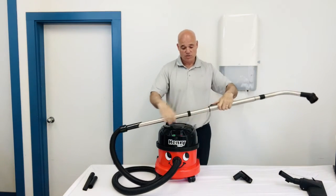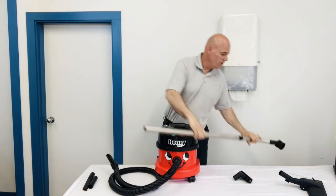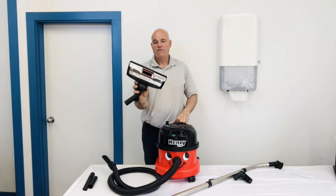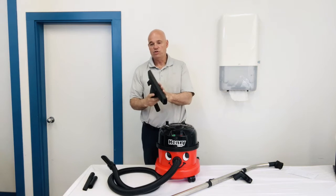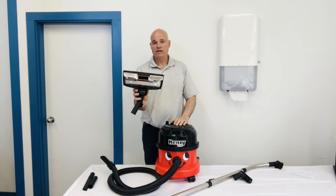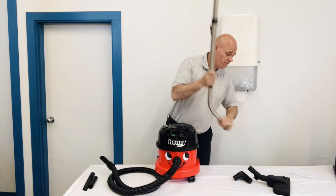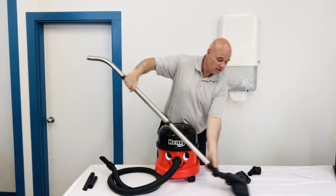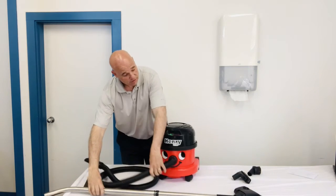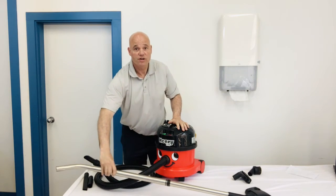Once again, everything's adjustable. The head that comes with it is designed for maximum airflow. You can use it on carpets, or for hard floors you just flip that down. It's got a nice swivel on it as well, so if you're vacuuming and want to get under beds or similar spaces, you can tilt it right down — it's only about three or four inches high, so you can get underneath things.